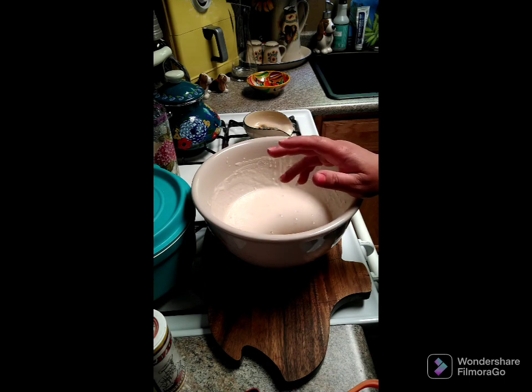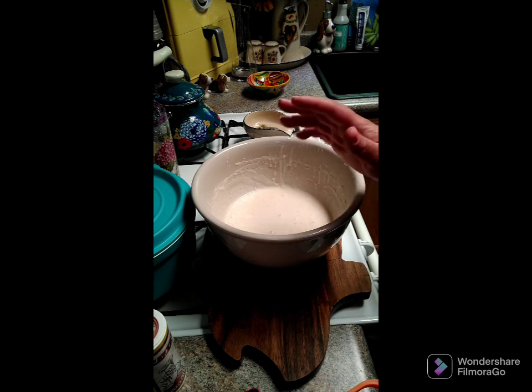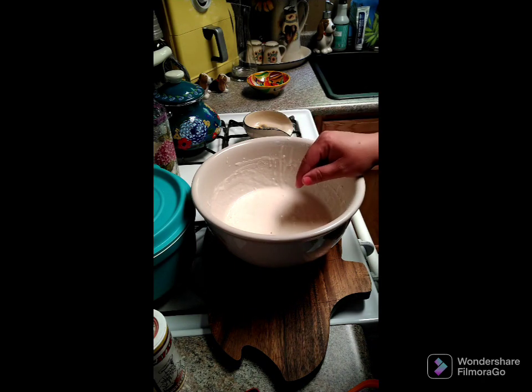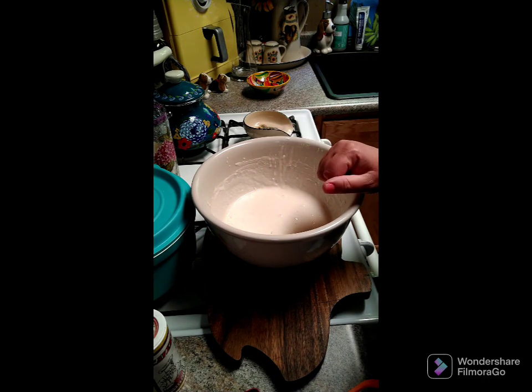You can use this starter for breads, rolls, pancakes, and waffles. I actually have a pancake and waffle recipe using this — I'll put a link below so you can click on that if you want to try those. You can make tons of different things with this.